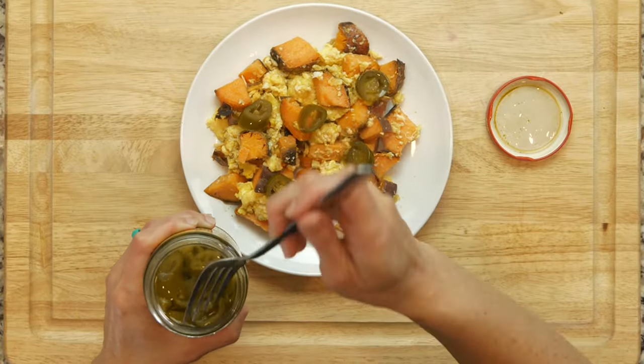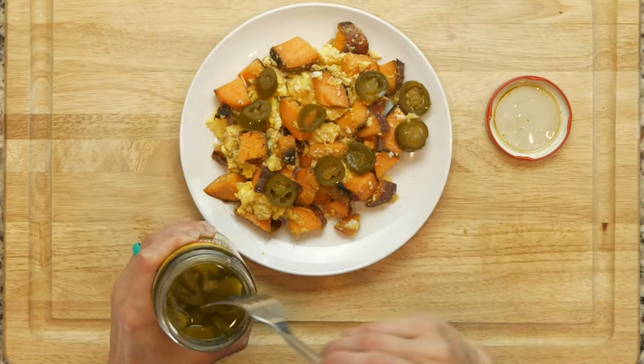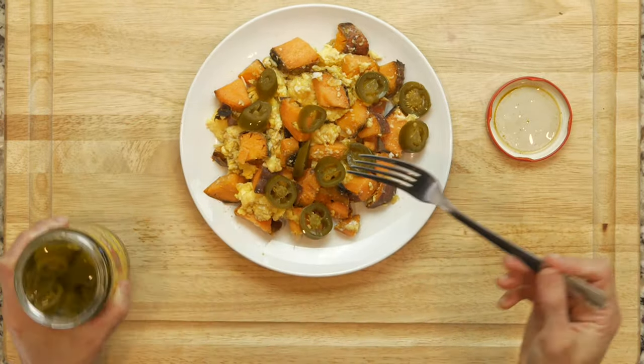Once the eggs and sweet potato are cooked, place on a plate, add a pinch of salt and some pickled jalapeños. Enjoy.